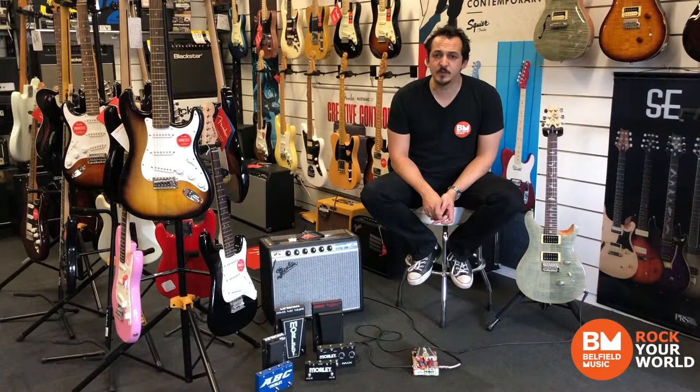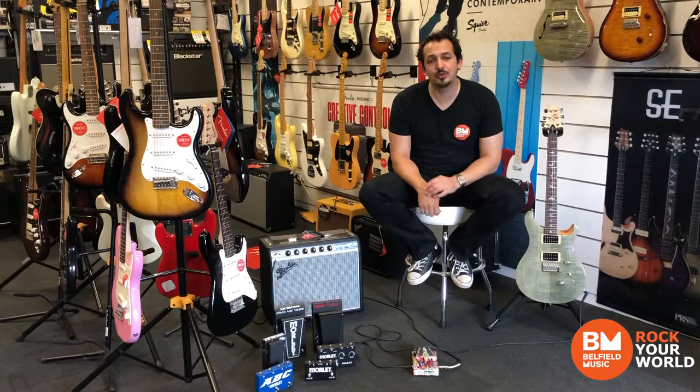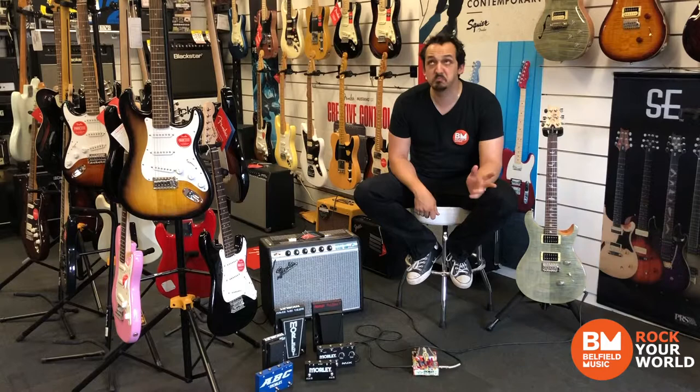Since then they've only grown. The Morley brand is most famous for its wah and volume pedals, as well as the AB, ABC and ABY pedals. And they use this crazy innovation called electro-optical circuitry in pretty much all of their pedals.